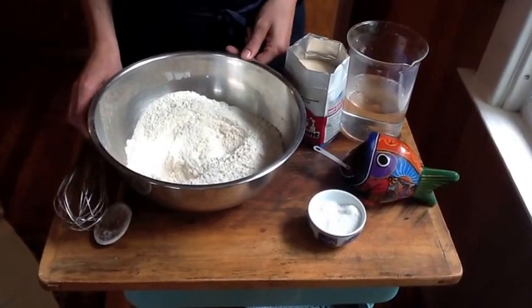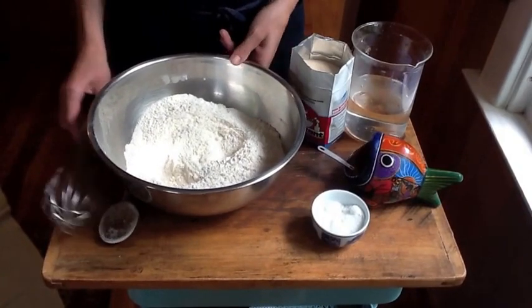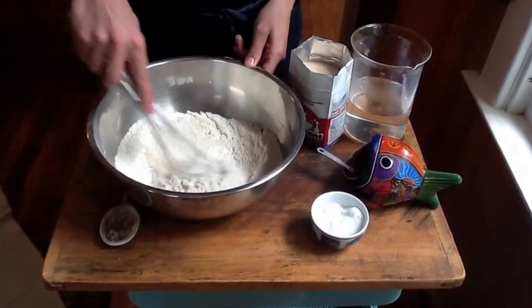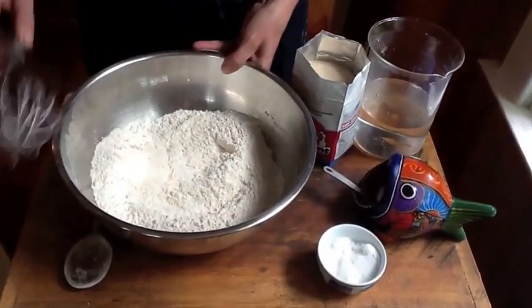Since there have been some questions about the texture of the peasant bread, I thought it would be helpful to make a little video. So I have one pound two ounces of flour here, all-purpose flour, about 510 grams.